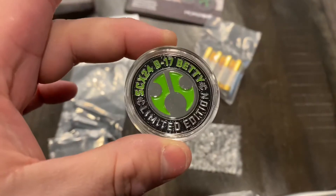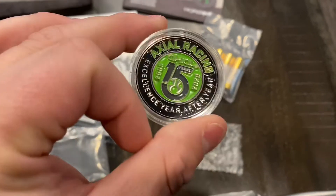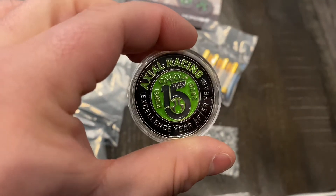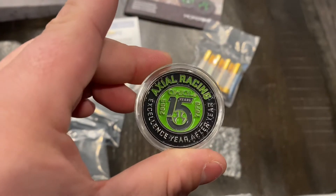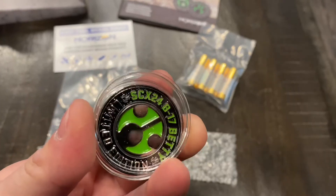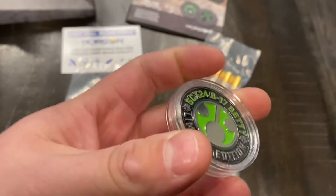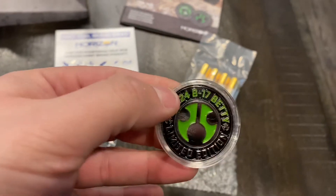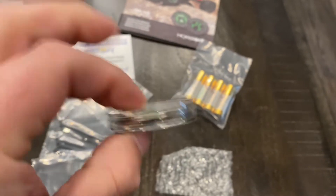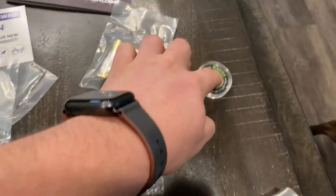So this is the coin you get in the box. It is actually inside a plastic protection case, kind of like you would do for a very expensive coin. This has the Axial 15-year logo on there, 'excellence year after year,' as well as the SCX-24 B-17 Betty limited edition on the back. I'll leave it inside that case, but it does look like you can take it out if you prefer.